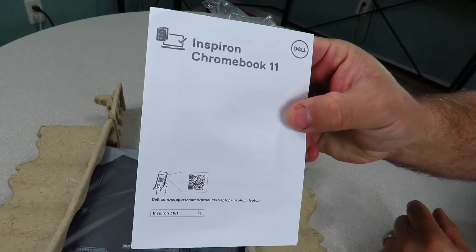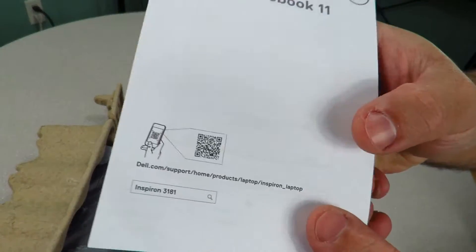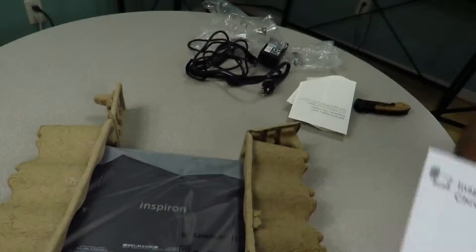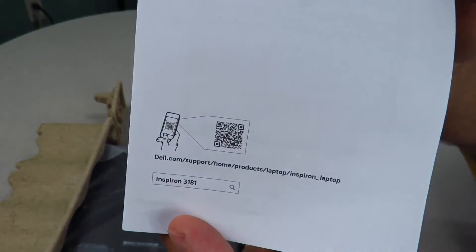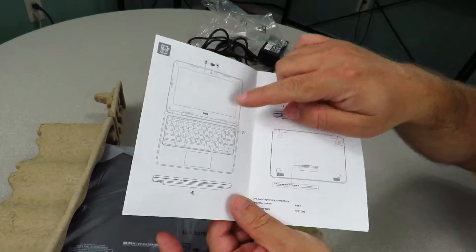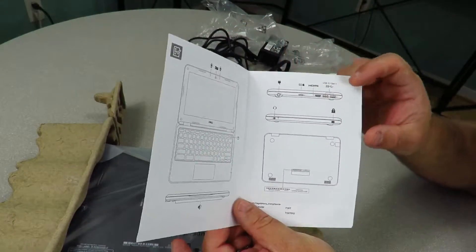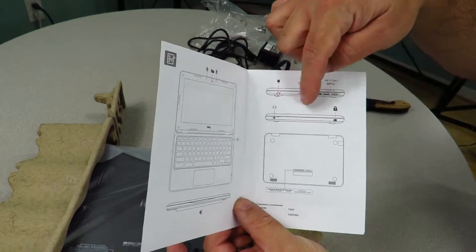Then we have this Inspiron Chromebook 11 document, and also a little QR code down here, so I don't know if you want to scan that. The Inspiron 3181. Opening it up, we can see the laptop itself opened up and laying flat. Then we can see the bottom of the laptop and the sides of the laptop.